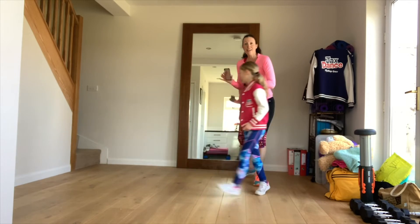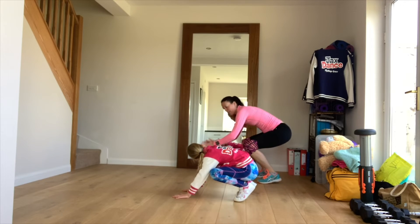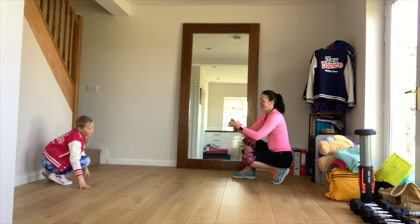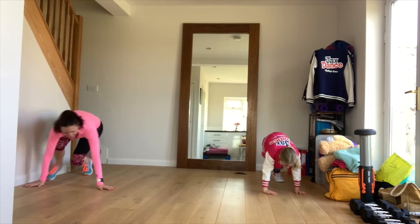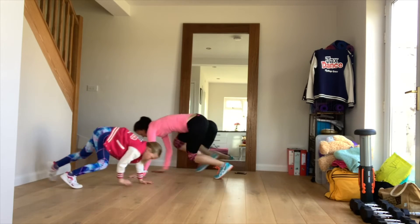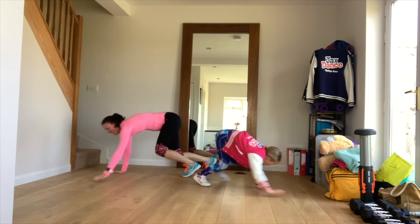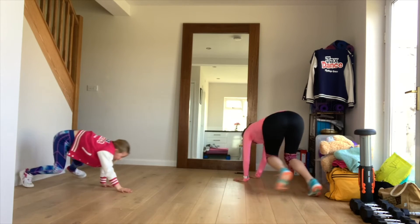Next exercise is floor crawlers. Down on the floor — crawling across the room, hands and feet. Mums or dads, if it gets a bit much, try and keep really low and crawl. But try and go down on your hands if you can. Three, two, one, go! Down we go. I'm feeling it now — you should be too. I'm getting a little warm. Keep going, Jasmine — we're halfway! Keep it up. Keep breathing.